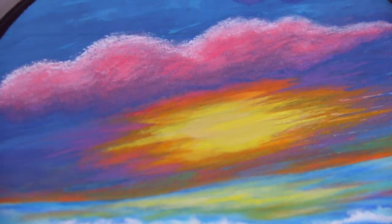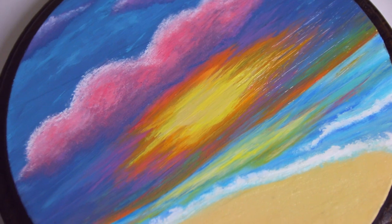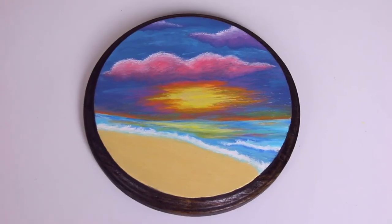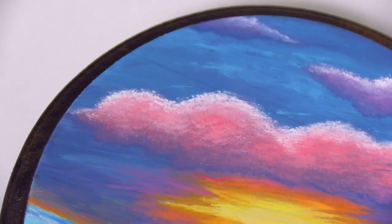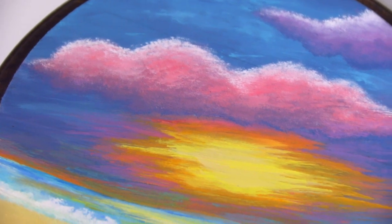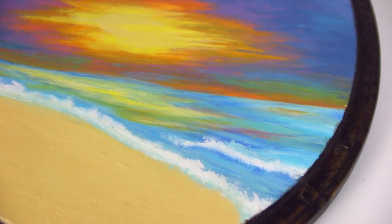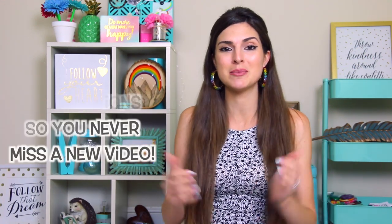That is it! I hope you enjoyed this video — it's something a little more chill than I normally post, but I really enjoyed painting it and would love to do more of this kind of stuff mixed in with my craft kit testing and other more action-packed videos. If you enjoyed it, please give it a thumbs up and leave a comment telling me what your favorite vacation spot is. If you never want to miss a new upload — which happens every single Friday — ring the bell for notifications, click subscribe, and I'd really appreciate it if you came back next week.